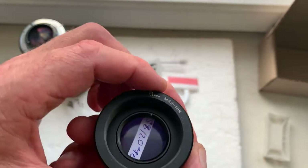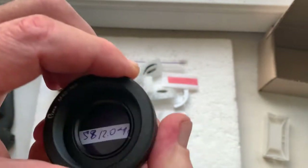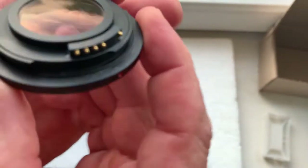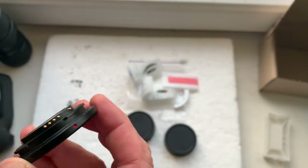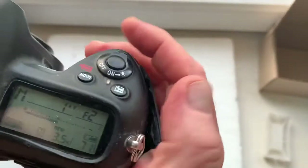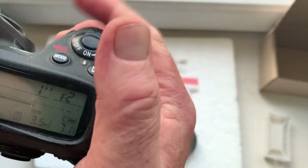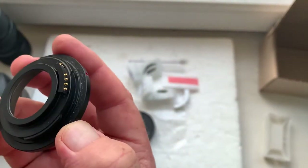Adapter M42 to Nikon with lens to infinity, number one. Chip number one. This adapter is for Helios 44 model 2. Focal lens is 58 millimeter. Aperture range from 2 to 16. Focus trap mode is on.